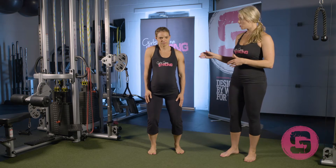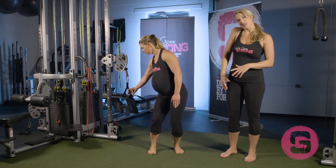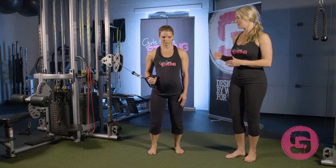Another thing that's really important to pay attention to is the height of your shoulders. Amanda's going to be pulling the cable from her right side, and you'll see it has a tendency to come up a little bit — you want to keep the shoulders nice and stable, back and down.